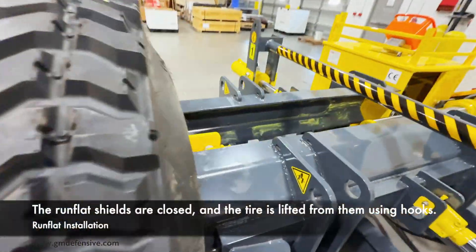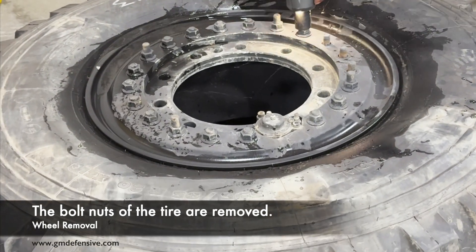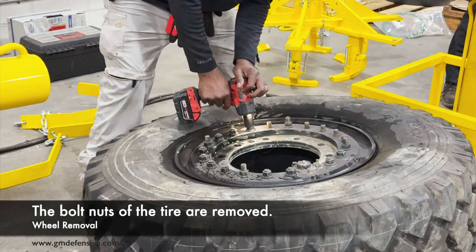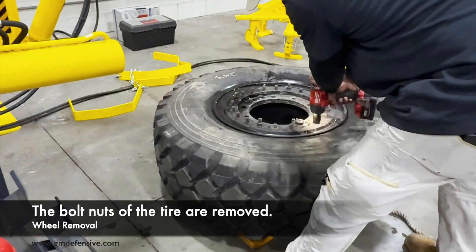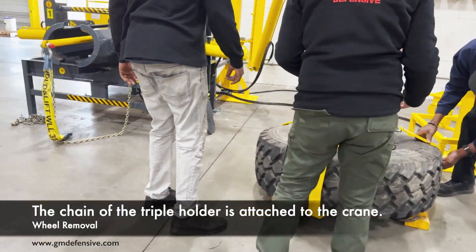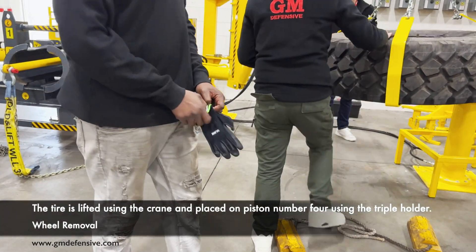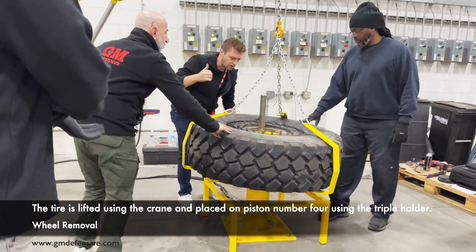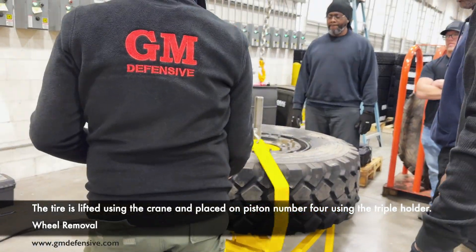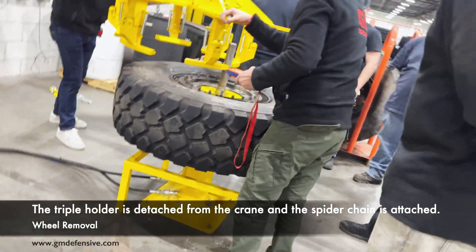The run-flat shields are closed and the tire is lifted from them using hooks. The bolt nuts of the tire rim are removed. The chain of the triple holder is attached to the crane, and the tire is lifted and placed onto piston number four using the triple holder. The triple holder is then detached from the crane and the spider chain is attached.